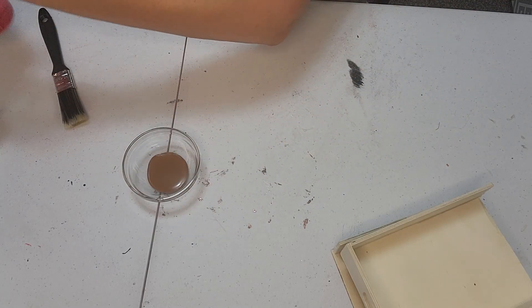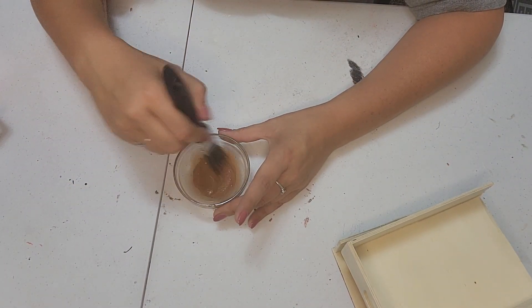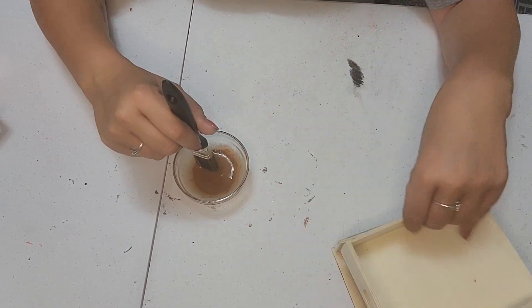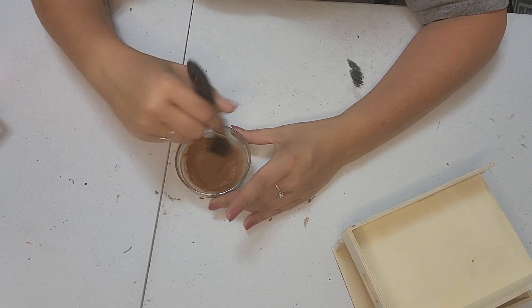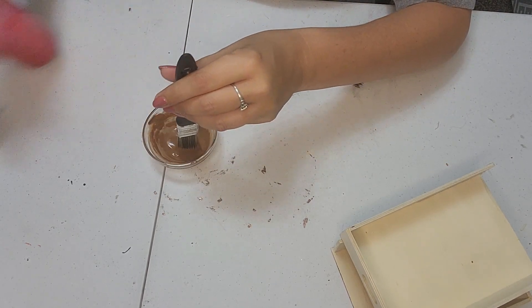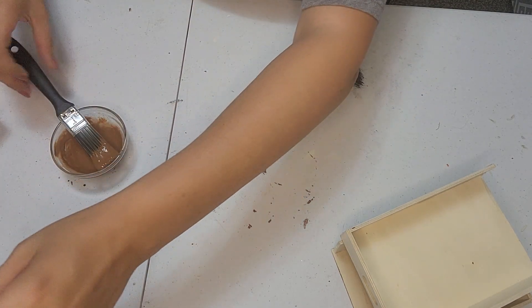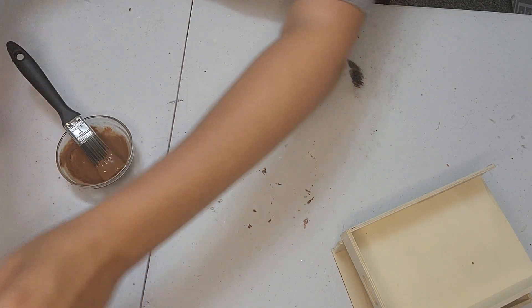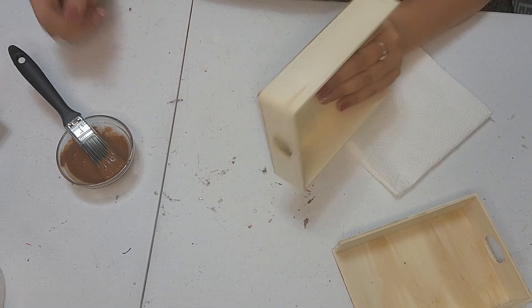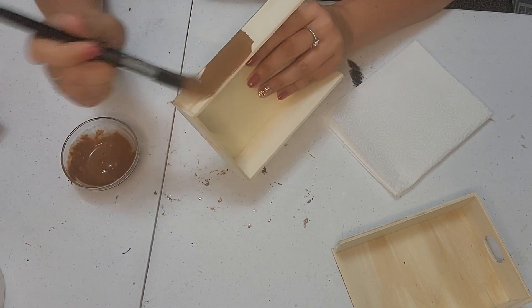Now that we broke off one side of each one and sanded it down, I'm going to set those aside and get my bowl. I'm going to be using this real brown from Apple Barrel outdoor indoor gloss acrylic paint. I'm just going to dump some in here and mix that with some water using my spray bottle. We're just going to do this to add a little bit of a stain color to these two wooden pieces.